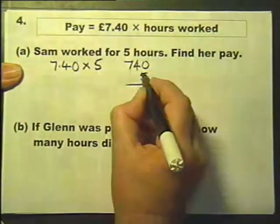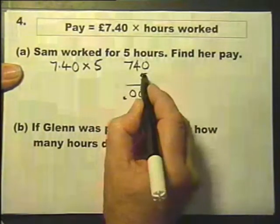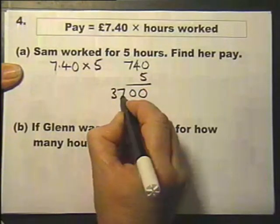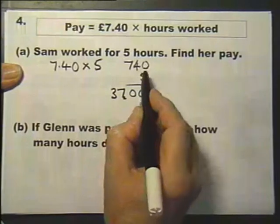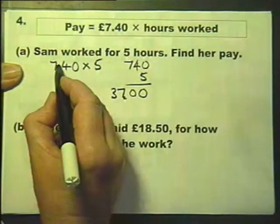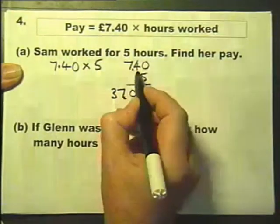You go: 5 times 0 is 0, 5 times 4 is 20, 5 times 7 is 35, carry over to get 37. So 5 times 740 is 3700. Then put the decimal point back in the question and in the answer.